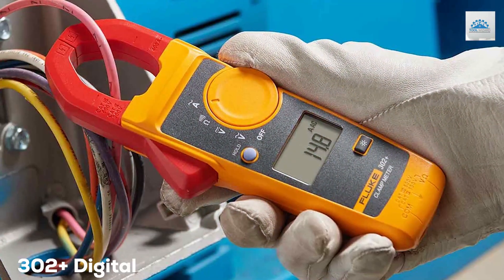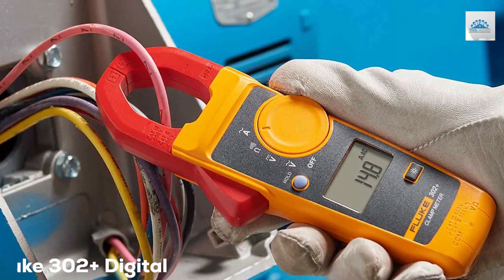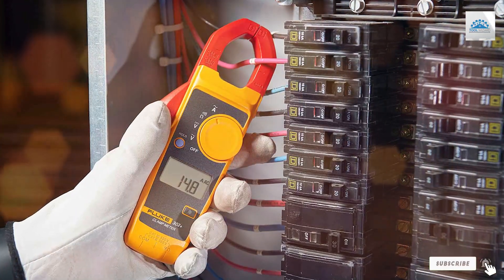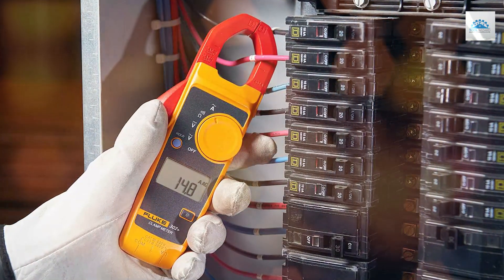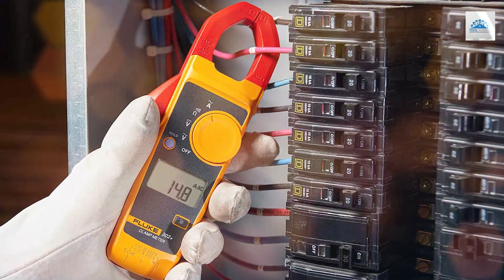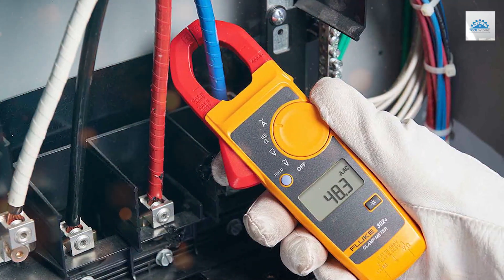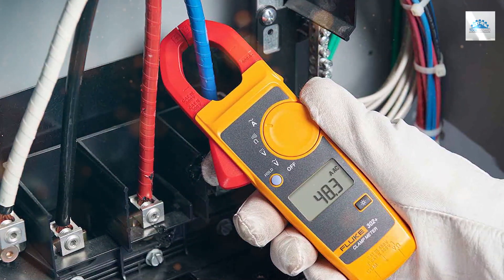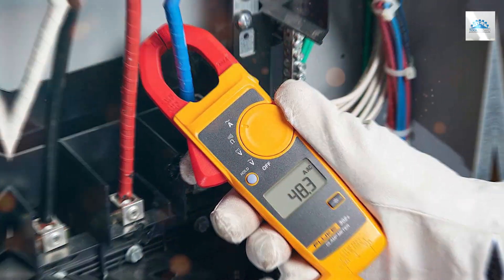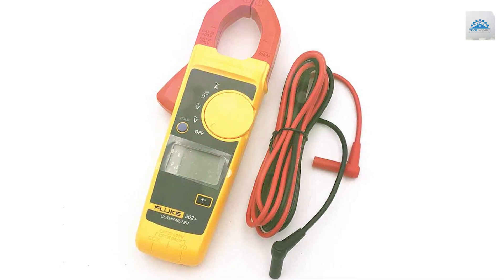The number three position is held by the Fluke 302 Digital Clamp Multimeter. This versatile and indispensable tool for professionals dealing with electrical circuits is compact and reliable, designed to simplify your work. One of the standout features of the Fluke 302 is its clamp design, allowing you to measure current without breaking the circuit. It measures AC current, voltage, resistance, and includes a continuity buzzer. The large backlit display ensures easy readings even in low-light conditions.